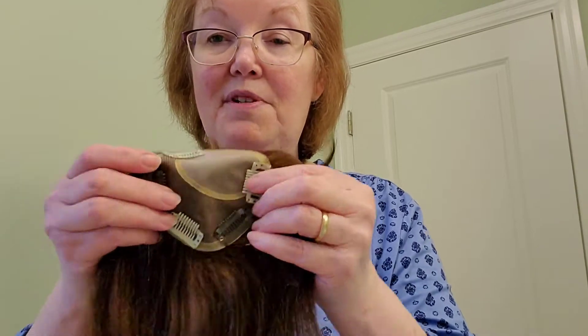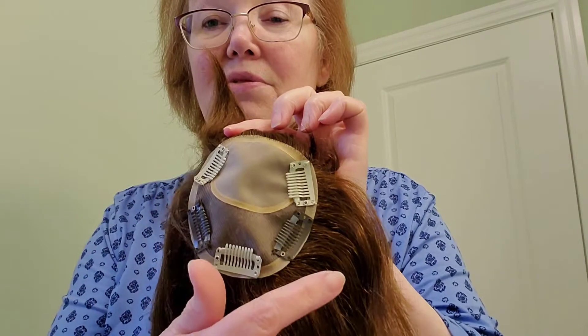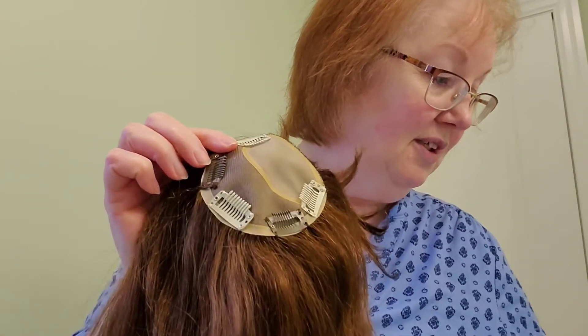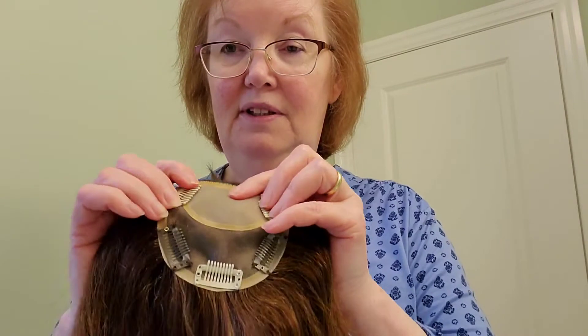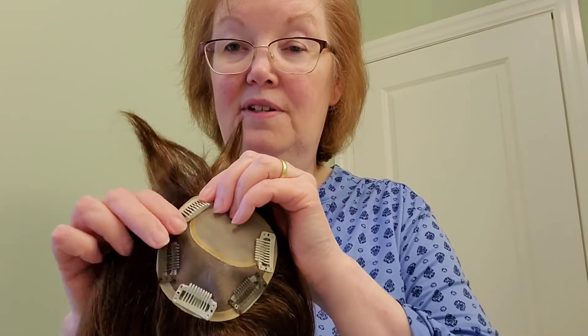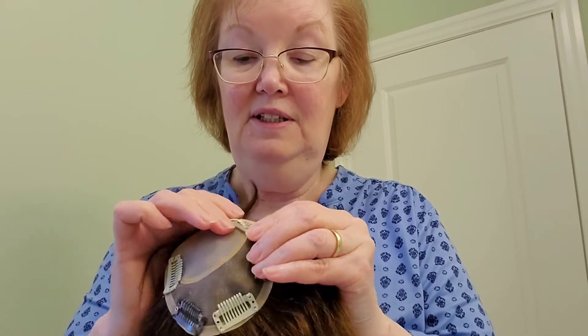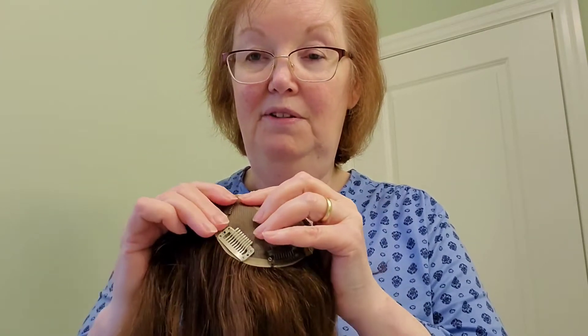I'm going to show you the inside. It came with three clips and three extra clips, and I put two extra ones in to give it more hold. I found that this one clip here opens and closes very stiffly, but the rest are not so bad.